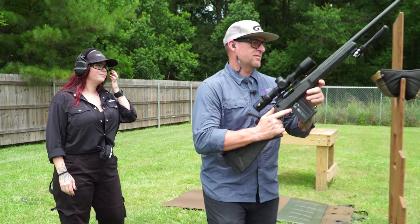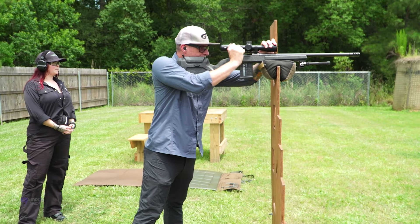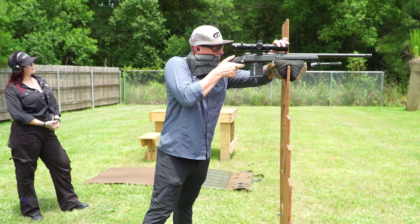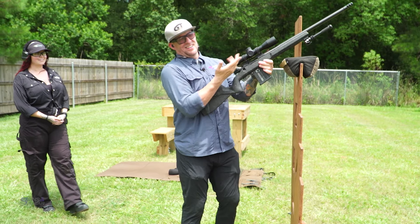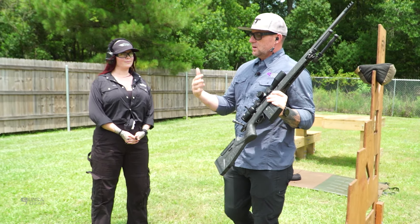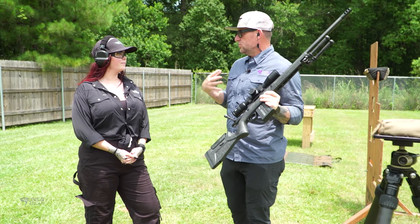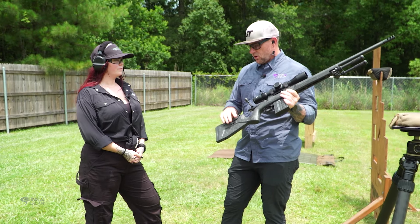Enough talky-talky, let's shooty-shooty. Let's see what you got. It's easy when you have a gun this accurate. What we're doing is progressing to stations that are less stable, and the gun will do its job if we are able to do ours. And that's all made possible by getting the right comb height, the right length of pull, and the trigger.